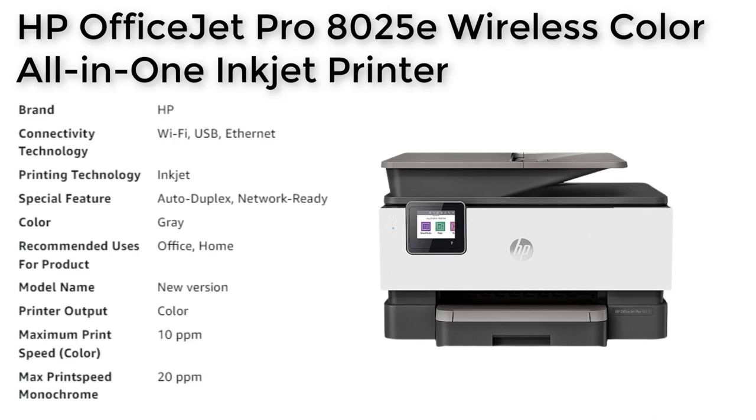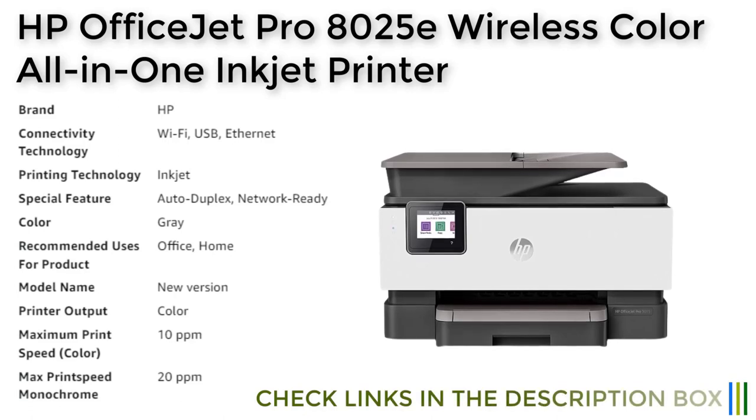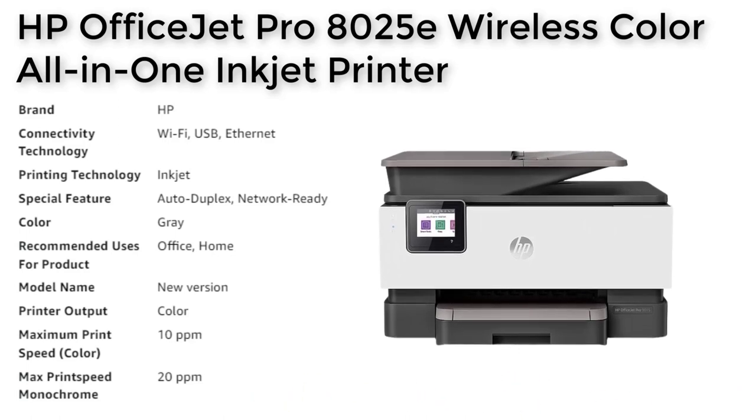Moreover, this printer comes with a 6-month free subscription to the HP Instant Ink delivery service with HP Plus activation, allowing ink to be shipped automatically so you never run out. After the free period, a monthly fee applies unless cancelled, and you can save up to 50%. Please note that this printer is intended to work only with cartridges with original HP chips or circuitry, with periodic firmware updates maintaining the effectiveness of these measures.